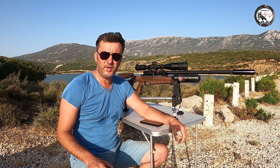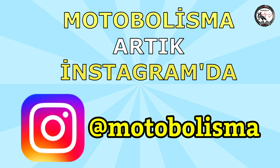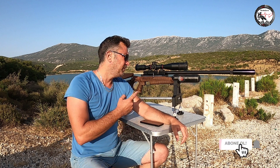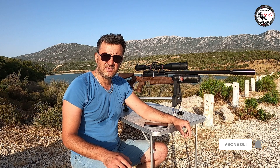Herkese selamlar. Motobolizma'ya hoş geldiniz. Kısaca ve özetle 10 maddede PCP tüfek nedir, ne değildir? Birinci maddeden başlayalım.